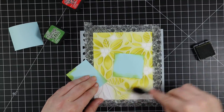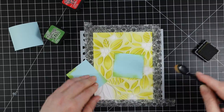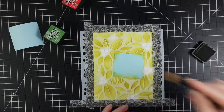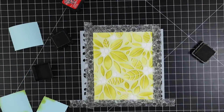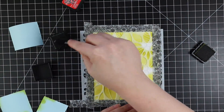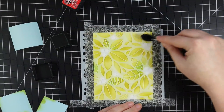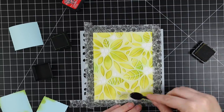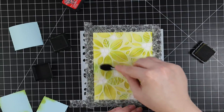I added the Shabby Shutters first and then went in with a little bit of Mowed Lawn distress ink just to bring in a little more green and give it a little extra something. Then I switched to a really small blending brush and did the Candied Apple for the berries, aka the flower centers.